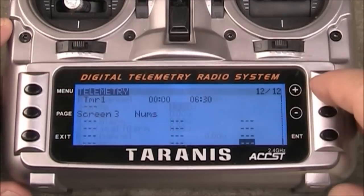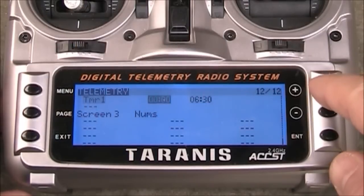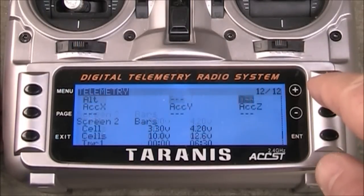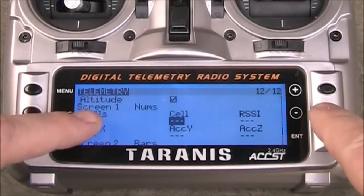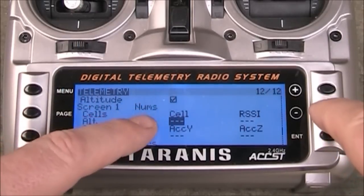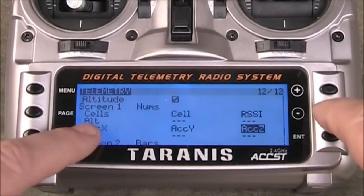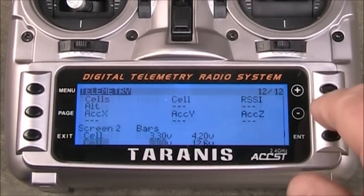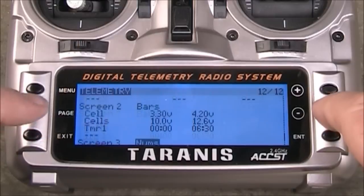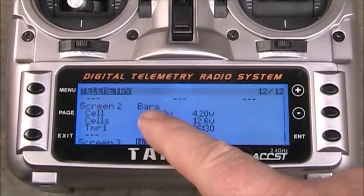On this one we want to come up here and set this up on screen two. Your screen one - I'll show you - has it set to 'nums', which means numbers. I have the cells, the cell, the RSSI, the altitude, and then these ACC numbers. On screen two, I changed 'nums' to 'bars', so bars means it's actually going to show you the bars.